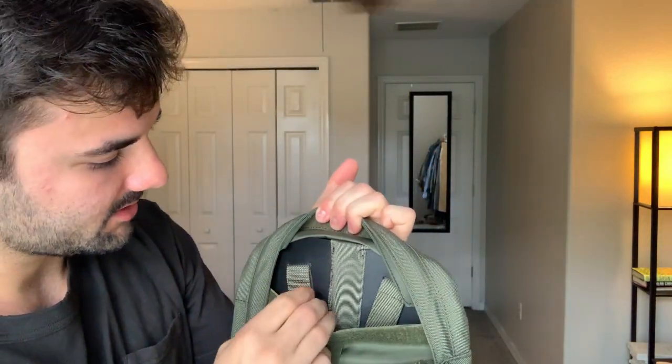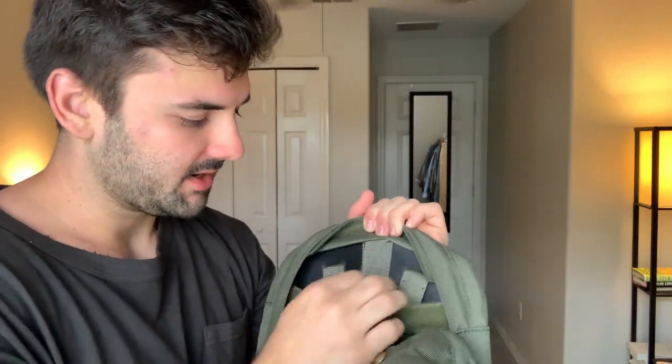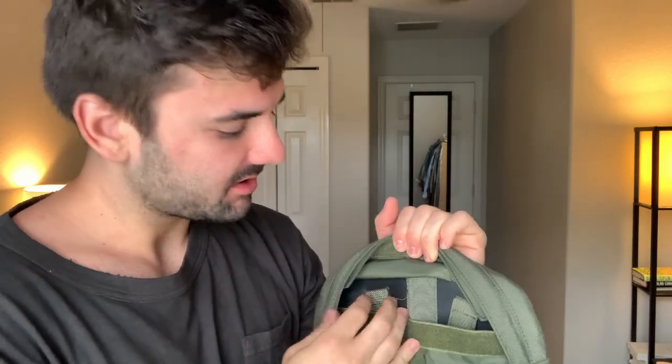You can actually take out this fiberboard — it's meant to straighten up your back when wearing the bag, but if it's too uncomfortable you can remove it. This is a really cool detail that Visvim added. I've never seen lumbar support like this in a backpack before — it's a really impressive feature.